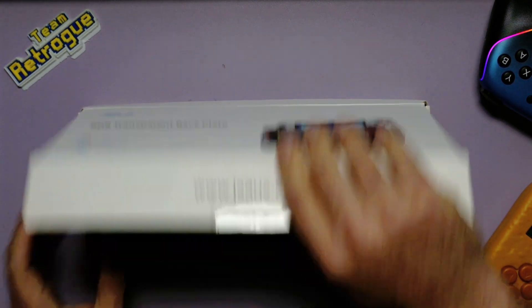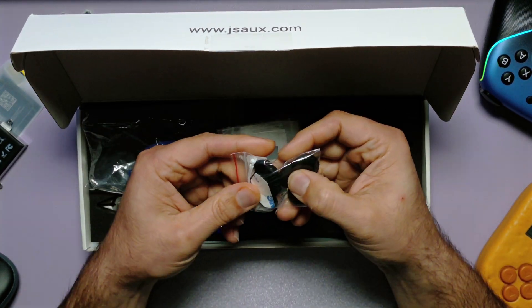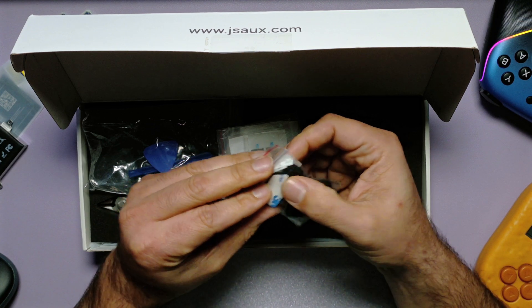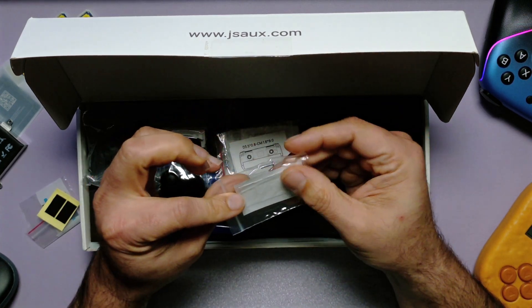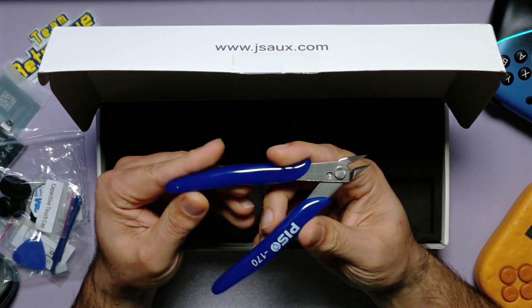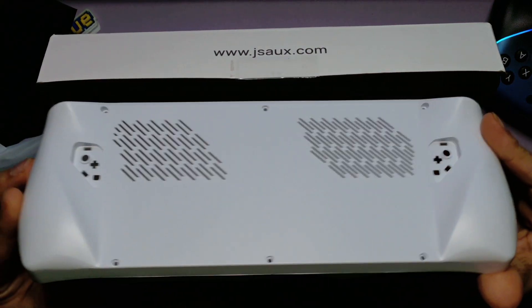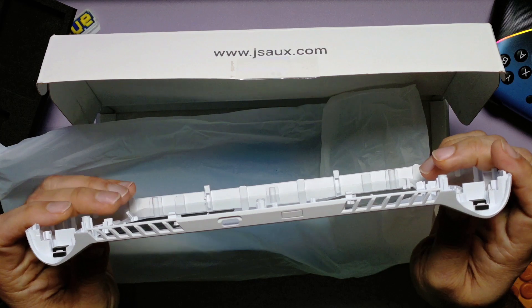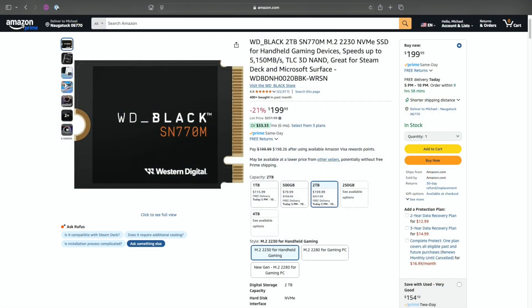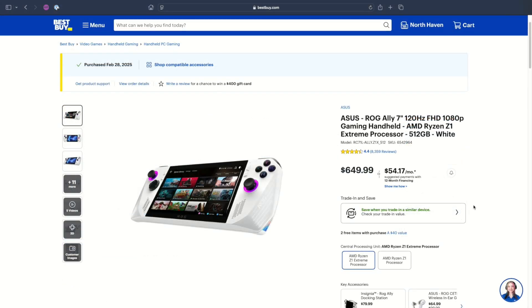Inside the box I received the battery replacement with a sticker, a screwdriver, some accessories including replacement caps for the back buttons as well as the joysticks, different screws for the back plate and the battery, and a pair of flush cutters — because there is a part of the ROG Ally's plastic we will need to cut to get this battery to fit — and of course the back plate itself. I wanted to make this a more PlayStation-centered unit so I also bought a 2TB hard drive from Amazon as well as some face buttons with PlayStation icons.